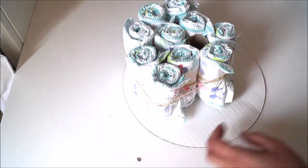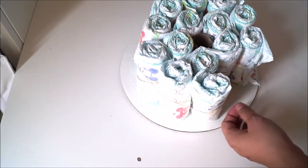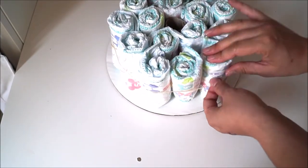Once you've done your second row, depending on the size of your diaper cake, you can go ahead and create your third or fourth row simply by following the same steps.